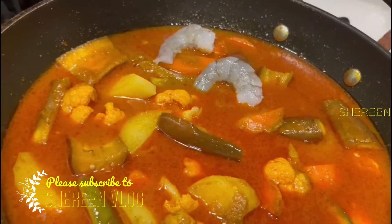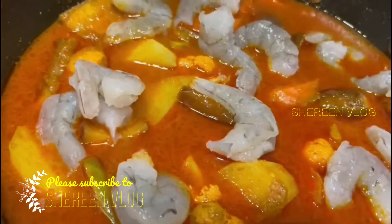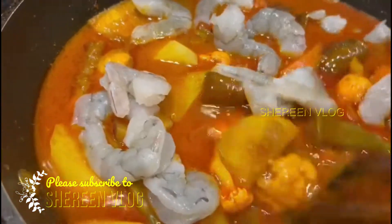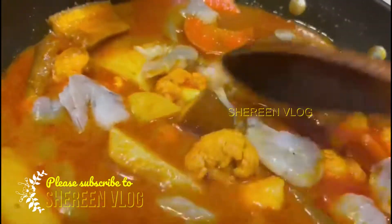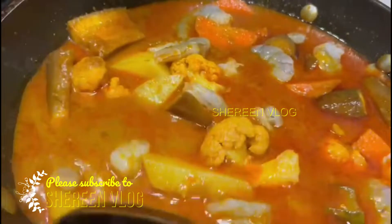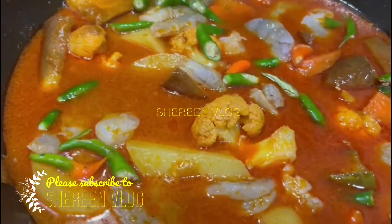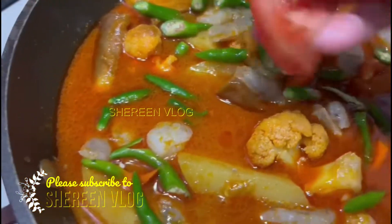Now I will take the fish and add it in. I will give the fish into the dish.